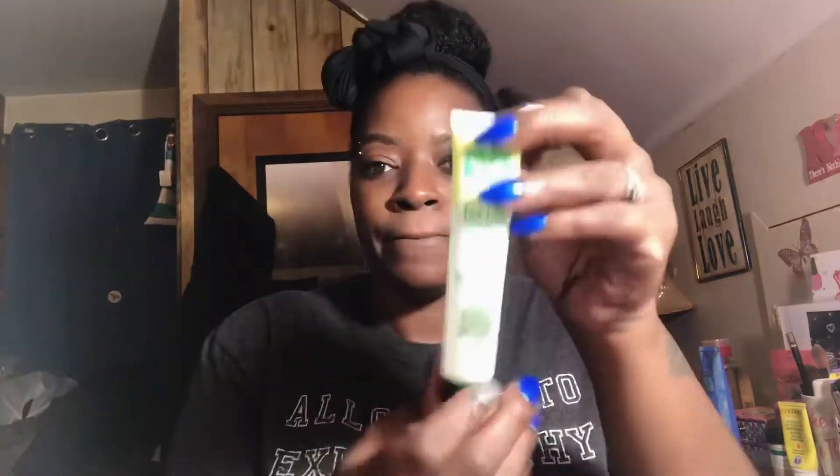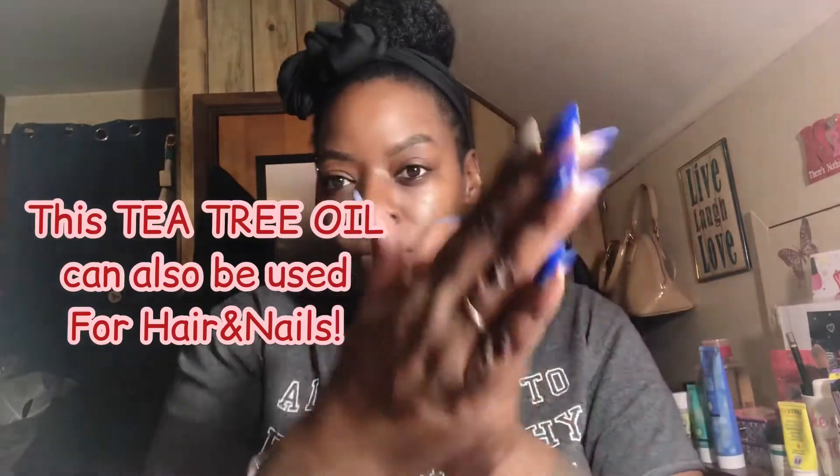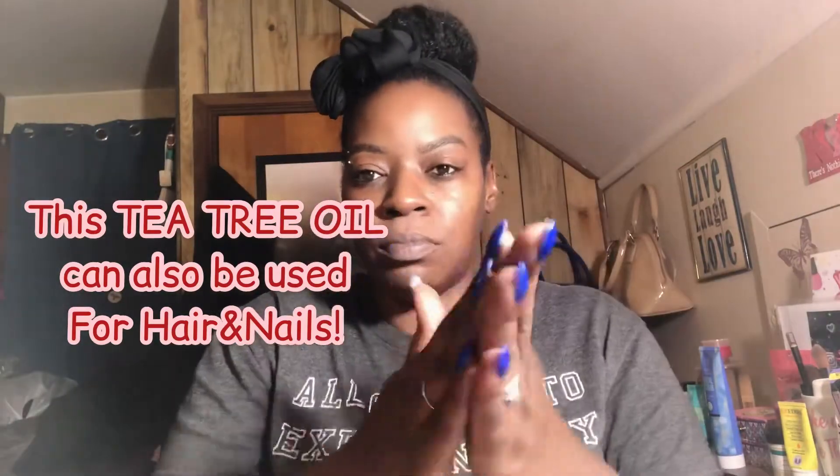I decided not to use the facial serum and instead grabbed my tea tree oil. This will be my first time using it on my face, but I recently watched someone who said she's been applying tea tree oil to her face for years and it was really helping her skin. I wanted to give it a try — and you can also find this at Dollar Tree.